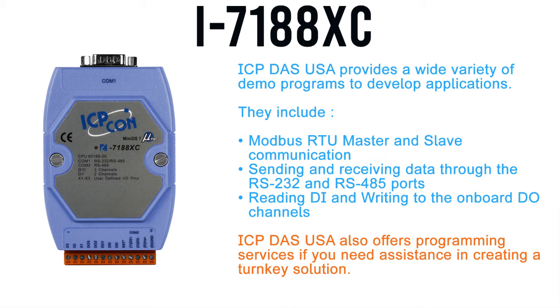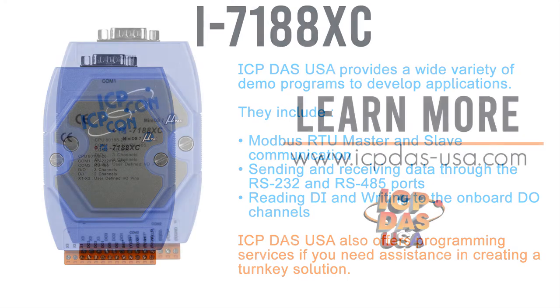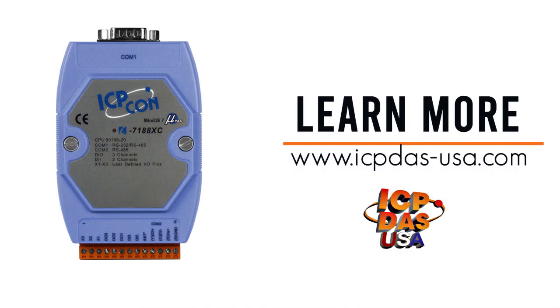ICP-DAS USA programmable controllers can be used in a wide variety of industrial and commercial applications. The I7188XC is one of many packages that are offered for large and small applications. We also offer programming services if you need assistance in creating a turnkey solution. To learn more about the I7188XC, visit our website at www.icpdas-usa.com.